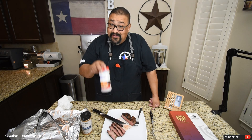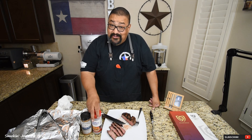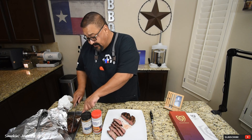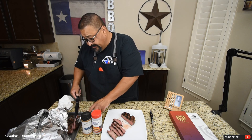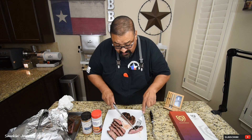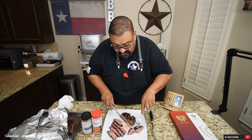This Campfire Steak Rub from Suckle Busters — it's the real deal. Highly recommend you give it a shot. I'm just going to cut myself a little piece of this other steak. Now this one is a little bit more well done but it's got a nice pink center still. This is the R-Butts R-Smokin' R-Steak Seasoning.